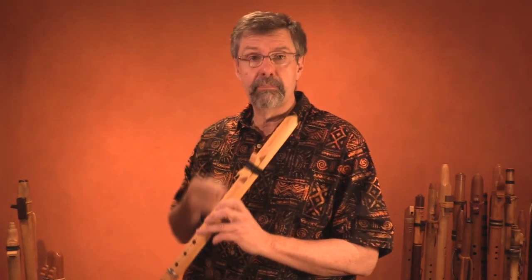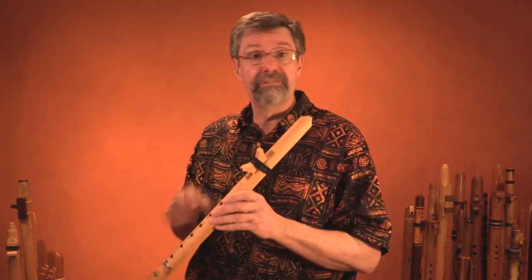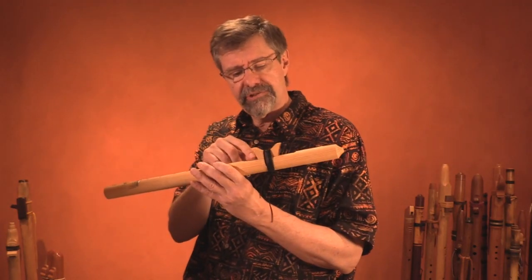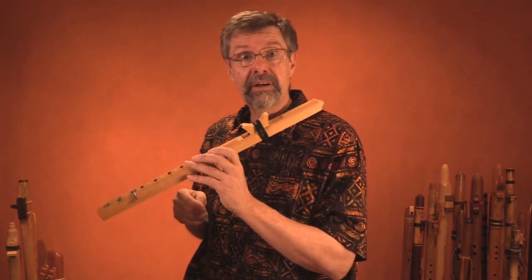One thing I do is swallow before I play. Swallowing really reduces the amount of moisture you're going to breathe into the flute. But after a while — depending on the flute and the temperature in the room; it's more of a problem if the room is colder — you're going to start hearing the sound deteriorate. You might even start to see moisture in the sound hole area.